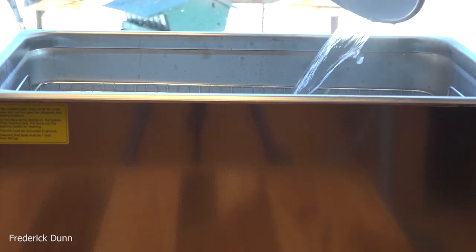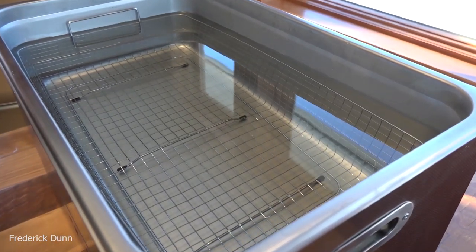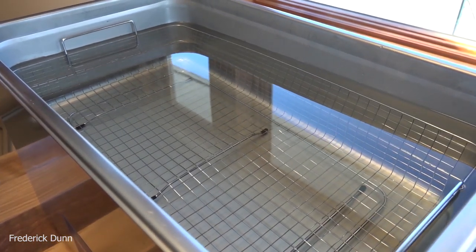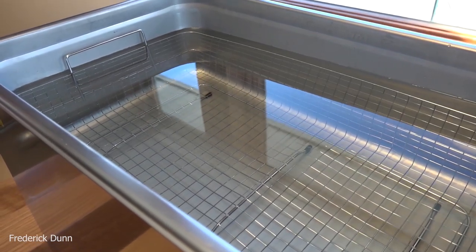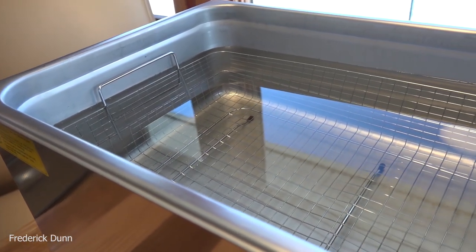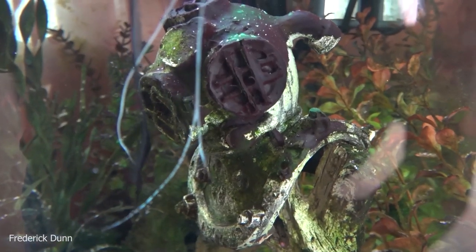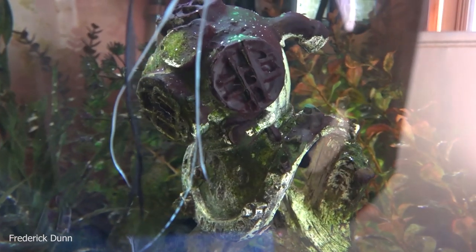I also preheat the water I pour into it because the unit uses about 800 watts when it's heating the water, and it will control the heat really well. Now, would you put dish soap or bleach or your cleansing solution into the entire basin? I would rather not — I'll show you how I handle that. First, let me show you my fish tank.